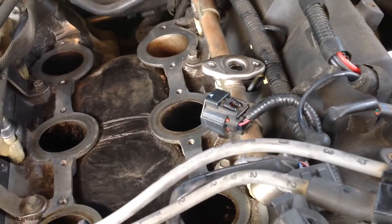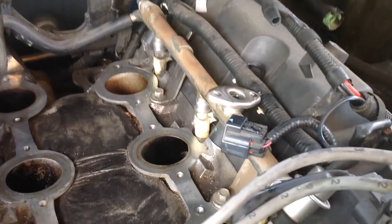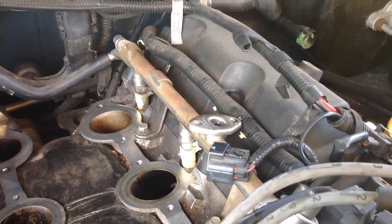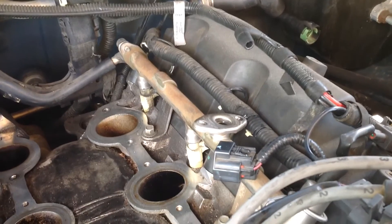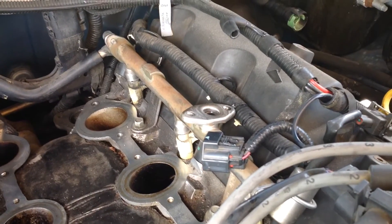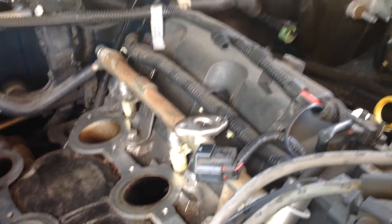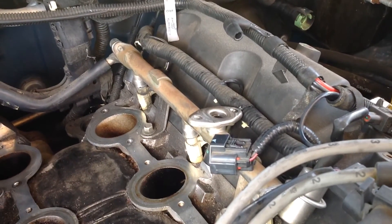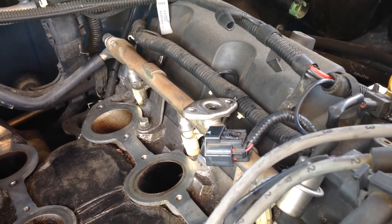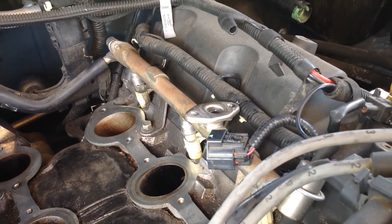They can sell you the part plus the labor. This is how corporate America repays the people who are loyal to their products. I've been buying Fords since I was old enough to drive and it wasn't always like this, but I guess people are just getting smarter figuring out ways to get money out of your pocket. Okay, enough of that.